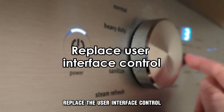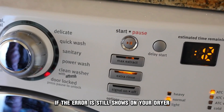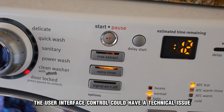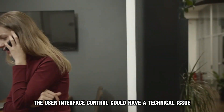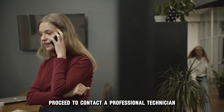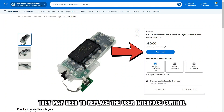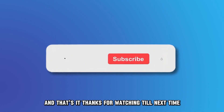Replace the user interface control. If the error still shows on your dryer, the user interface control could have a technical issue. Proceed to contact a professional technician to conduct further inspection. They may need to replace the user interface control for your dryer to resume normal functioning.